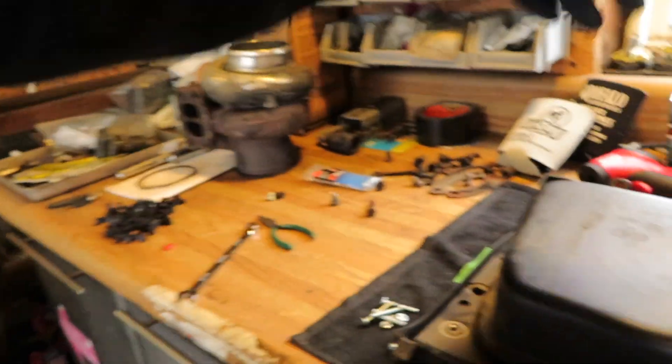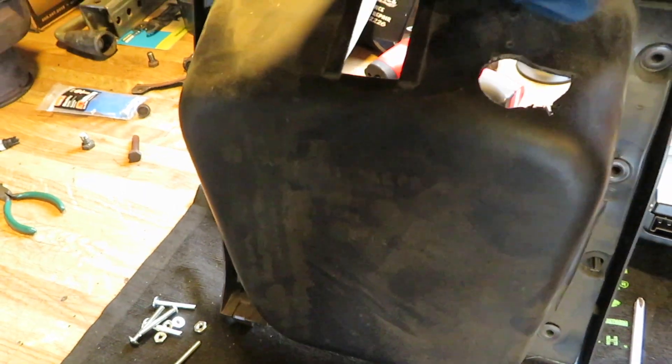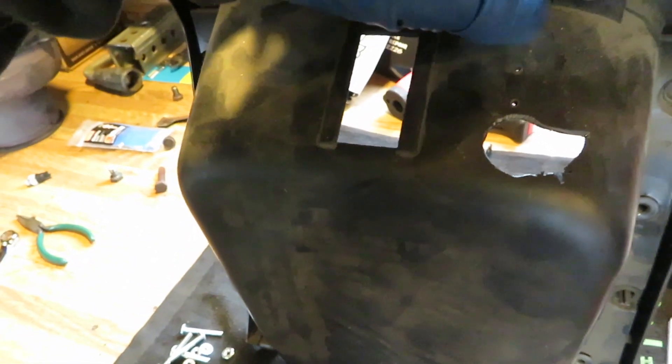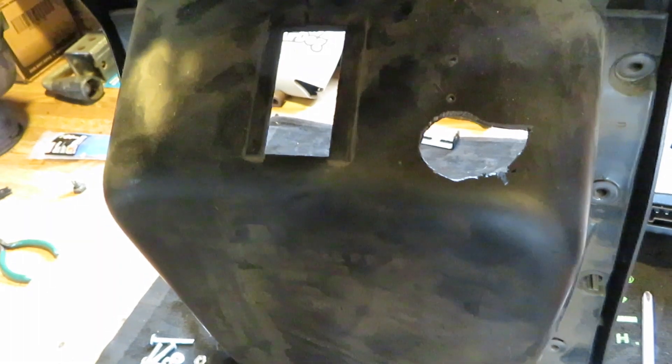I'm moving the brake controller over to this little compartment. If you have an automatic, this is a cup holder; if you have a standard transmission, it's just a little cubby. That hole was already in there — we just made it a little bit bigger. It looks a bit rough, but you won't be able to see it because of the way it's mounted in the truck.